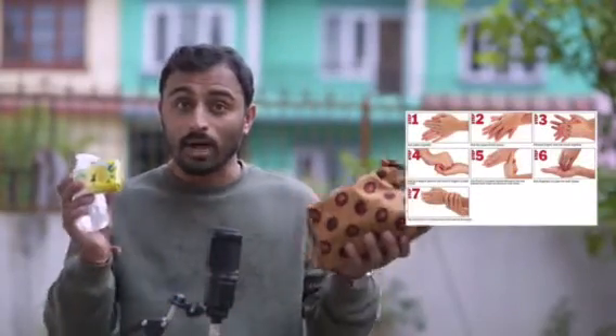Next in the kit bag, this is a sanitizer. Remember that the coronavirus spreads, so it is very important to keep your hands clean.